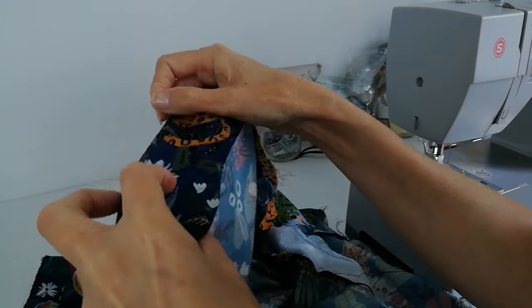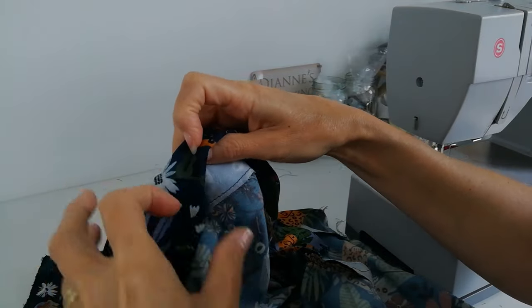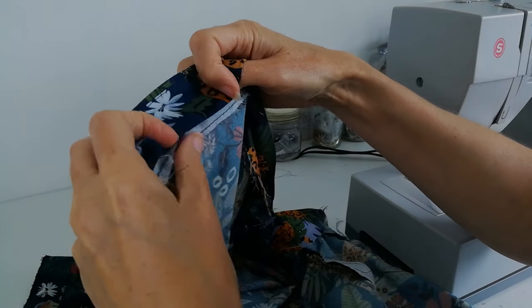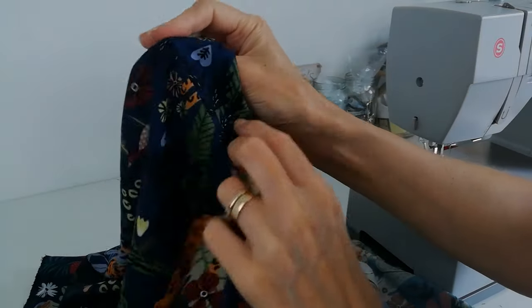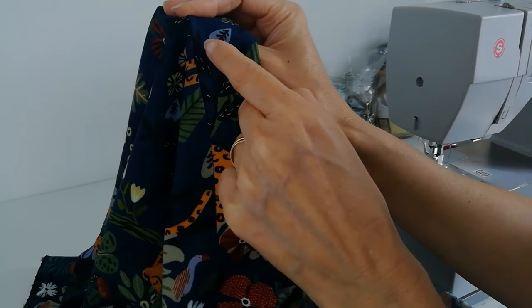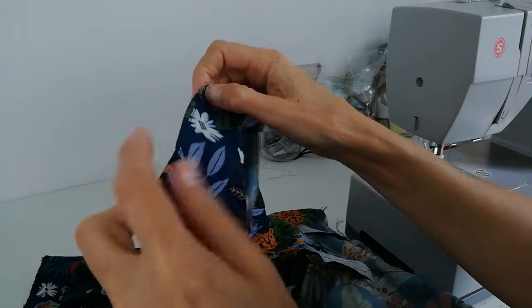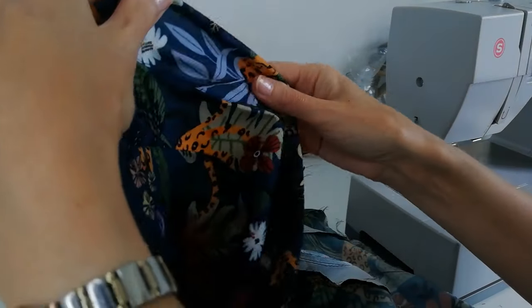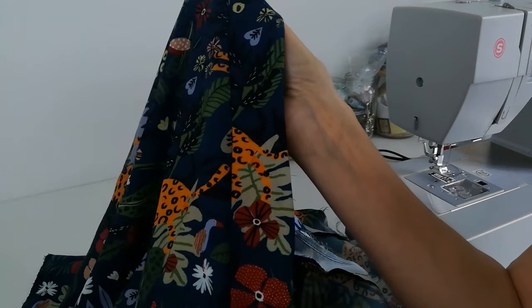When you've pressed down your front band, you can press under on the inside. You're going to catch these layers in from the top side. Alternatively, you can do a line of top stitching — whichever you prefer. Now, if you don't want to turn it under, you can overlock it, press it back, and catch it down in the same way.